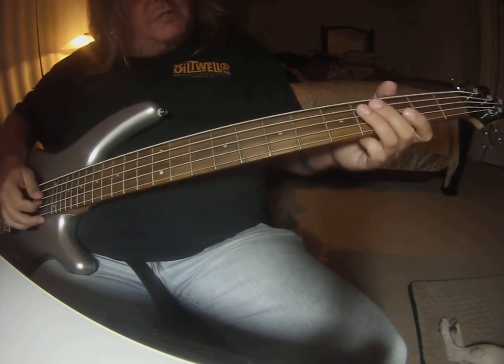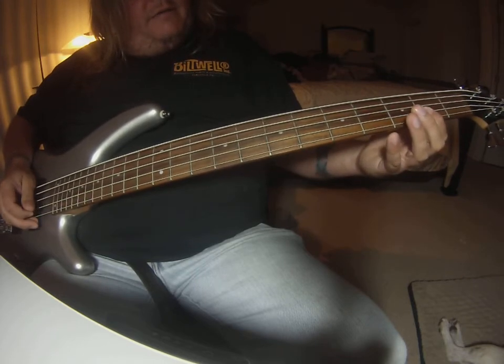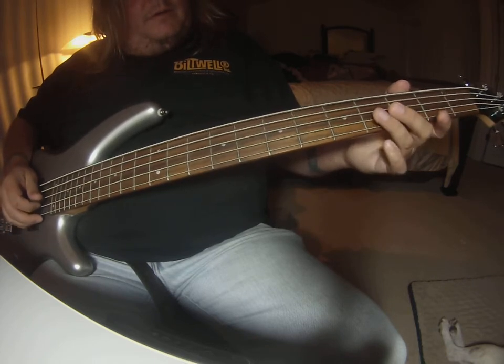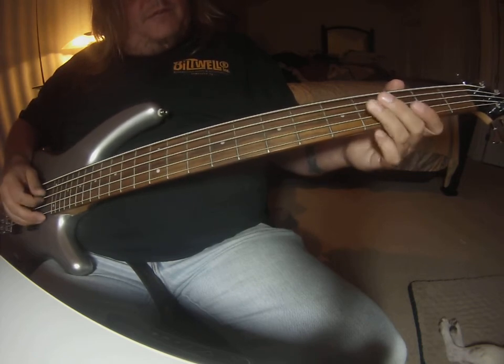It's all the same four notes. It's A string fourth fret, D string second fret, G string fourth fret, and D string fourth fret. So that's all of it.